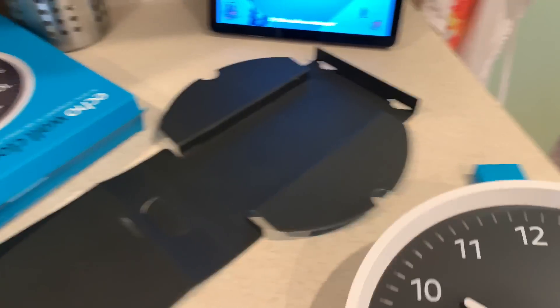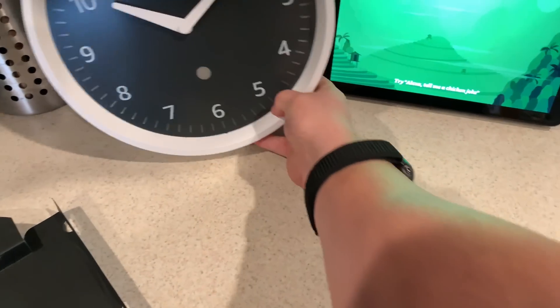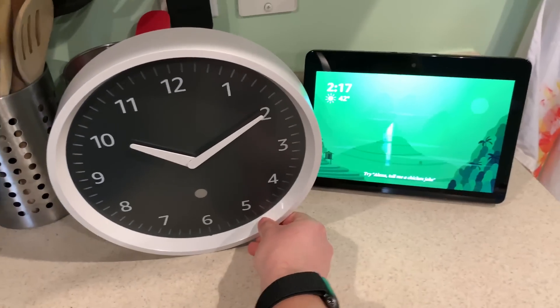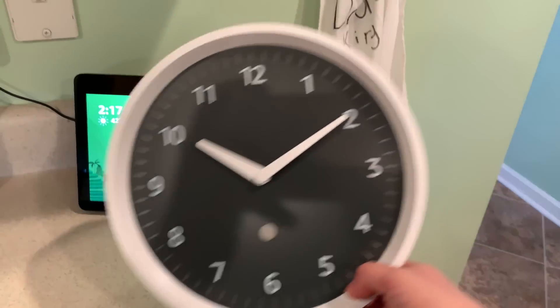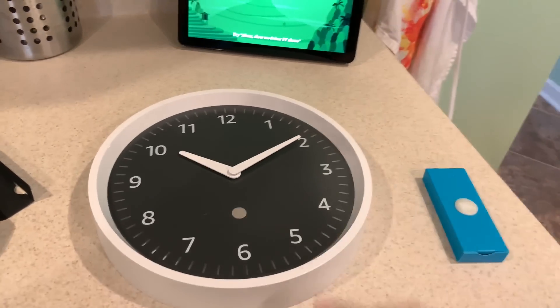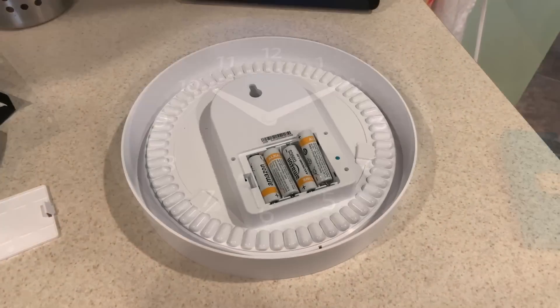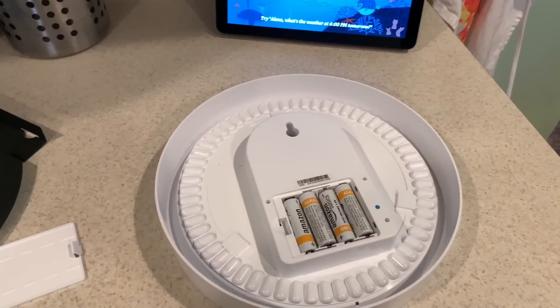I'm going to put it next to the second gen Echo Show just for size comparisons. I'll have to get this set up and then see what it's all about. I'm going to install the batteries and then try to pair this, so we'll see what happens.